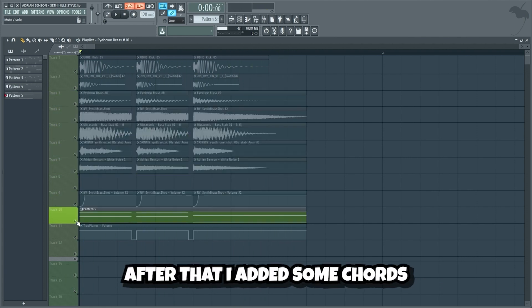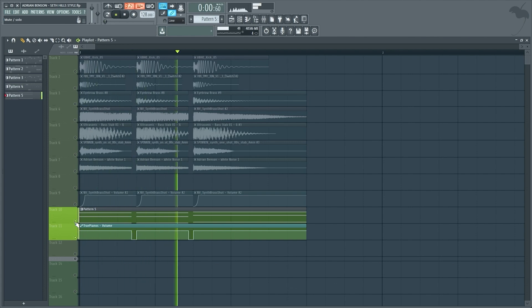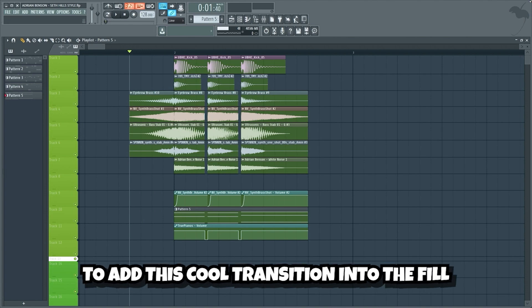After that I added some chords. I used a string chords layer playing these chords and controlled them using this volume automation. Lastly I reversed all the bass stab samples to add this cool transition into the fill.